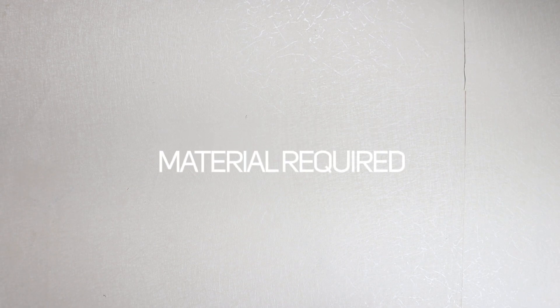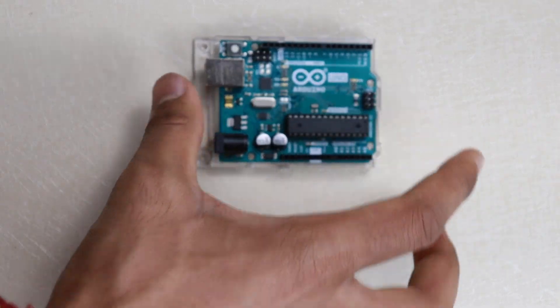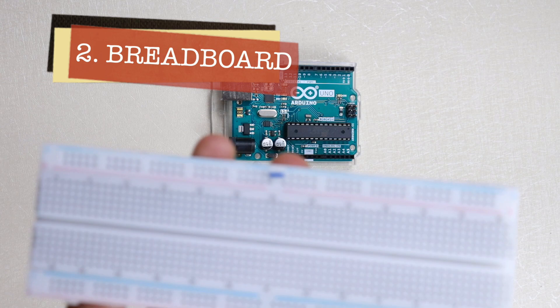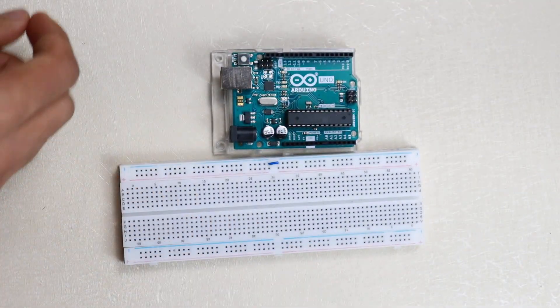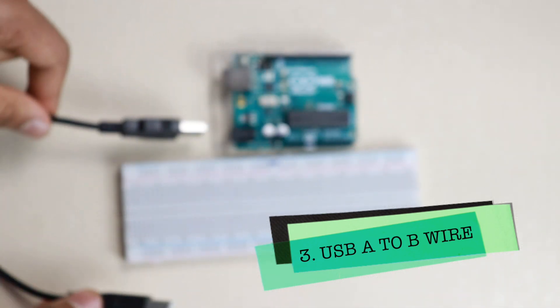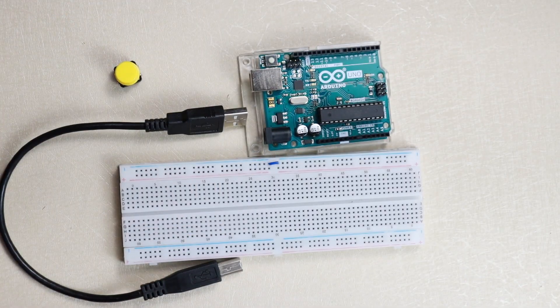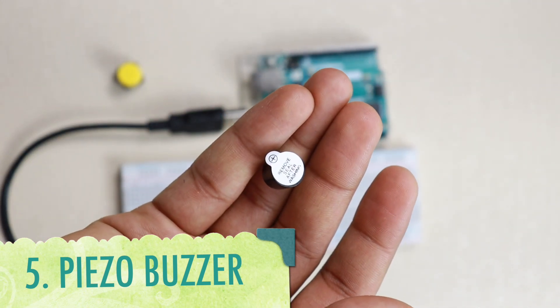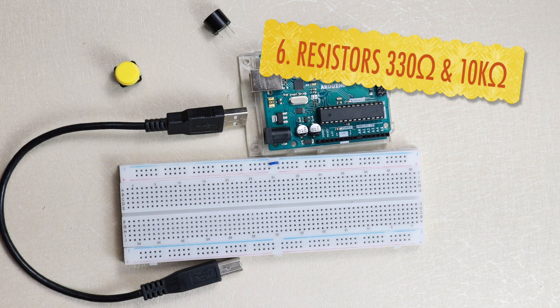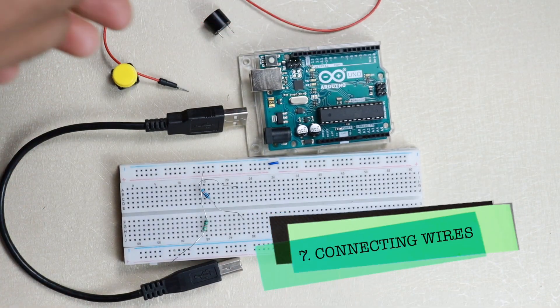Let's see what we need for this project. First, we need an Arduino board, then we need a breadboard, a USB A to B connector to upload the code, one push button, one buzzer, two resistors — one 330 ohm and one 10 kilo ohm — and some connecting wires.